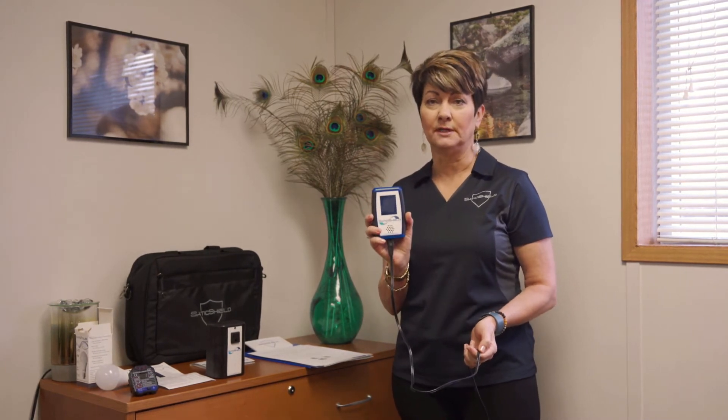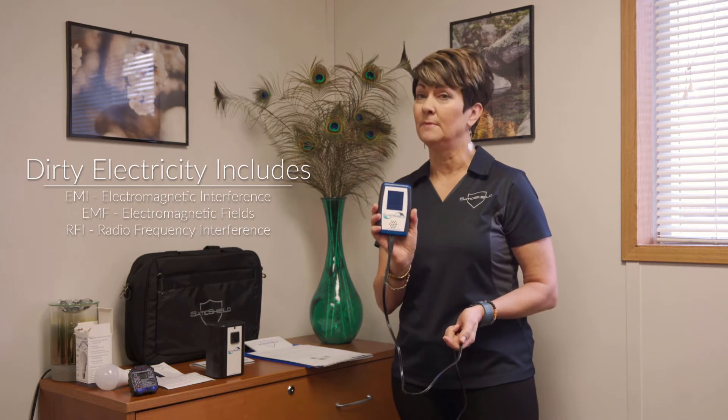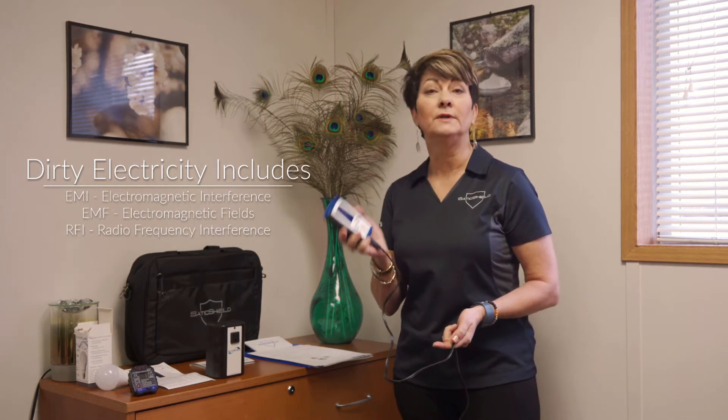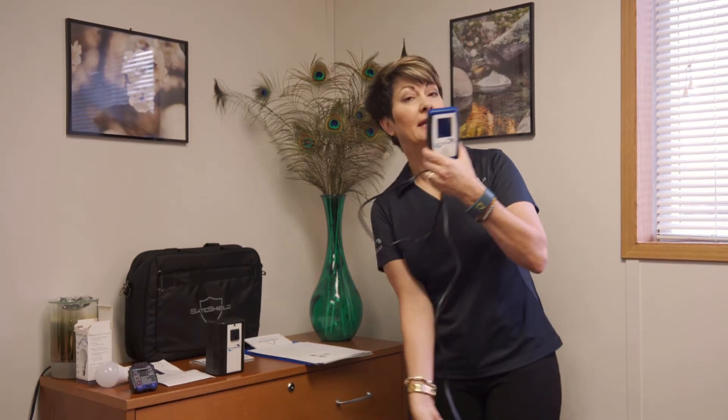The key component of these kits is our SATIC EMI meter. This is a corded meter because you have to be able to touch dirty electricity to measure it, so ours is corded. It's extremely accurate and it is focused on the biological — the things that affect us most biologically. Those are the frequencies that this measures, in a very affordable and customer-friendly format.